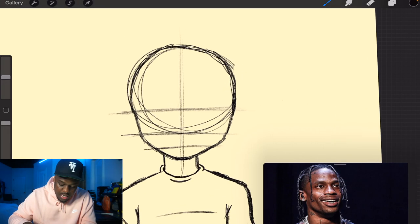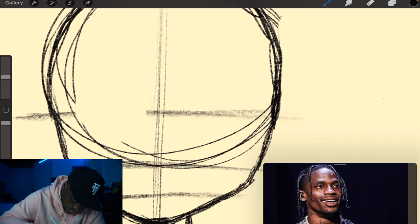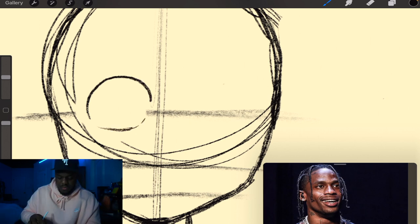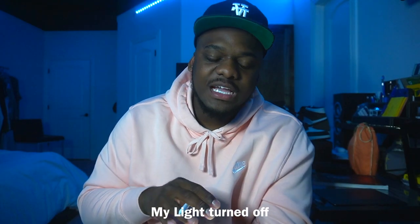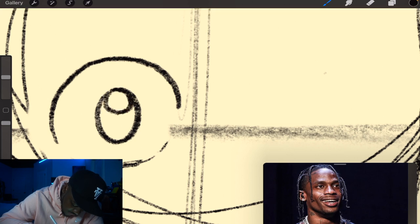Right here is where I really like to do the eyes — I'll make his eyes more round for this one. We're just gonna focus on one eye first, because once we have it we're gonna copy and paste it — why do extra work? Inside we're going to make his iris, and then on the sides we fill it in.